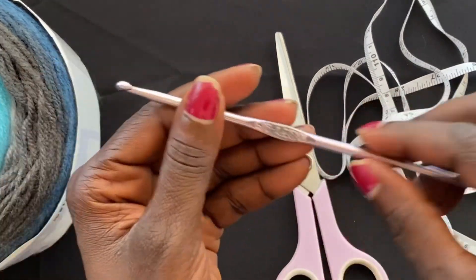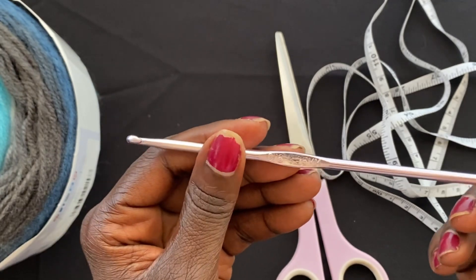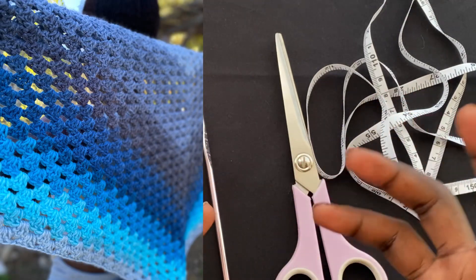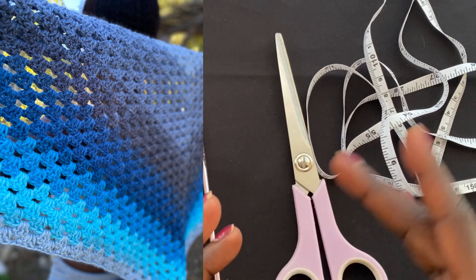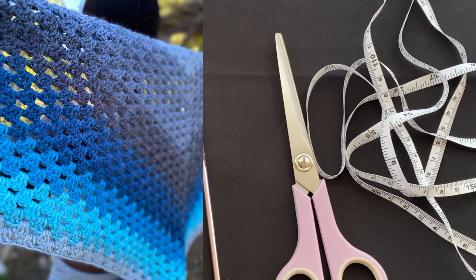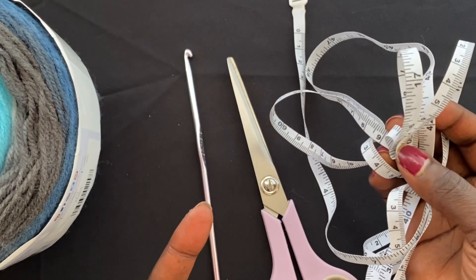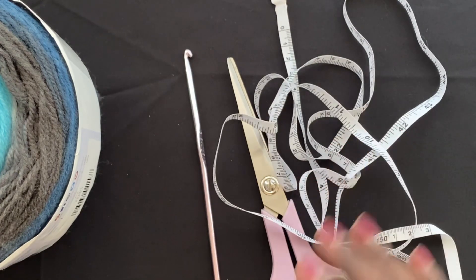For my crochet hook I'm going to use a slightly smaller size — a 4.25 millimeter crochet hook, or G6 US. The reason for this is I like my shawl to be a little tighter rather than loose, because the bigger the hook the looser your work looks. Using a smaller hook helps me control the tension and keep my work very even, which is important for granny stitch. I'll also need scissors and a tape measure, especially if you're making this for someone else and need specific dimensions.